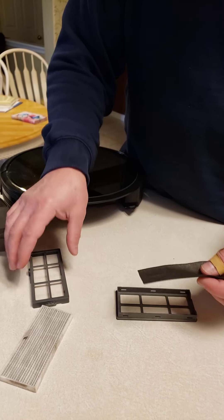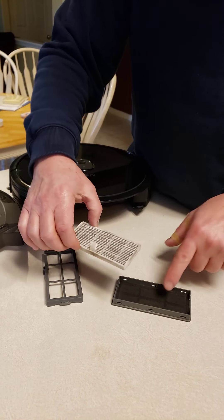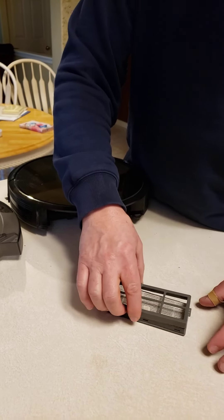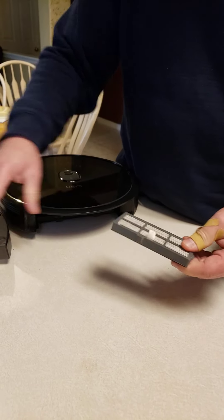All these plastic pieces you can rinse out. And then when you put it back together, you put the black mesh down. You put this with the tab up. You push this in place and clip it all together.